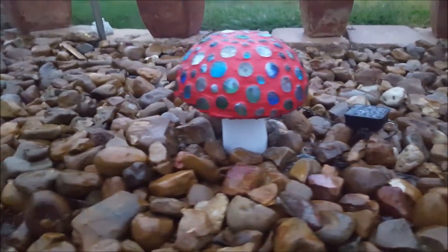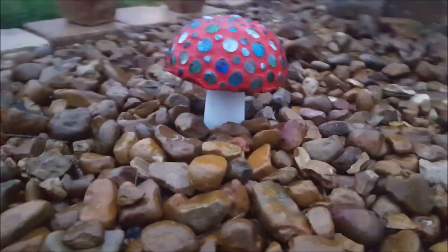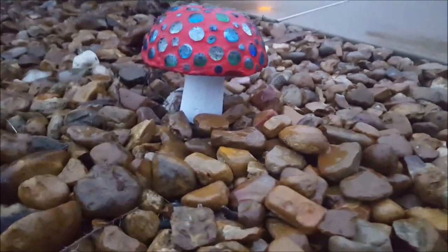This is a very simple project. All you need is a few bowls from the dollar store, some glass beads to put on for decoration, some cement, and a styrofoam cup.